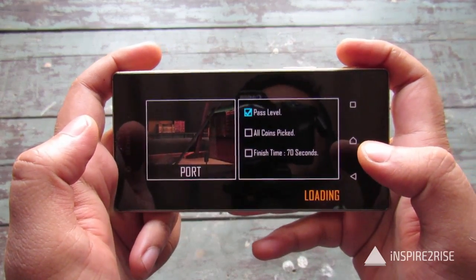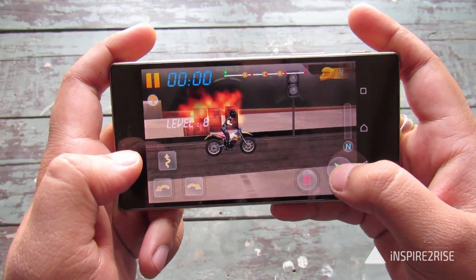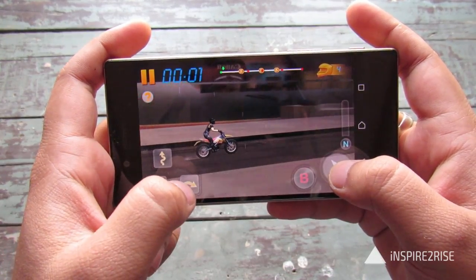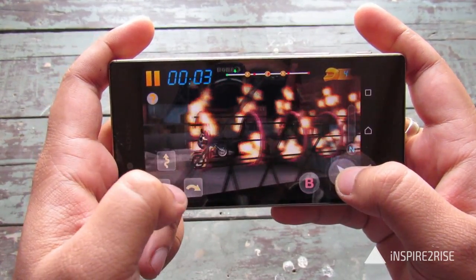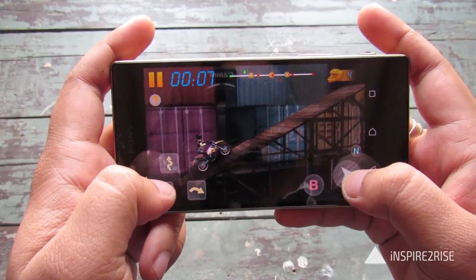During the course of this game, we found out that the battery drain was there to a significant extent. Right now the battery was at 86% and we will also see how much the battery life gets after the end of this whole gaming session.